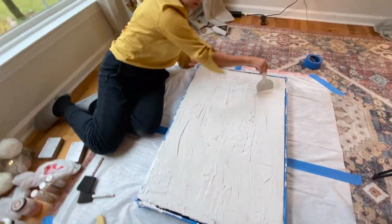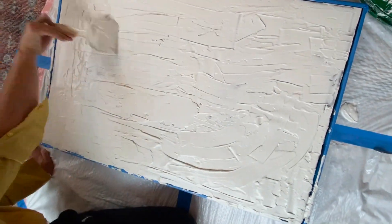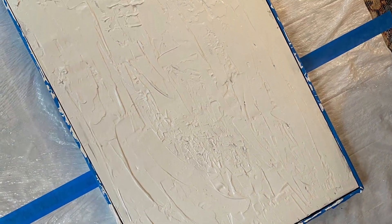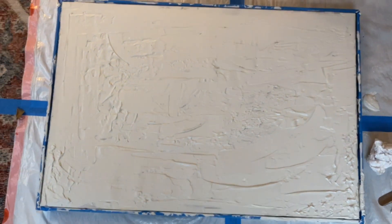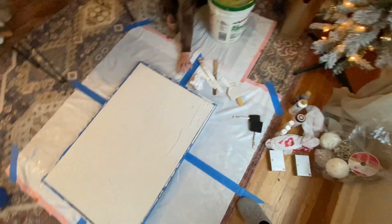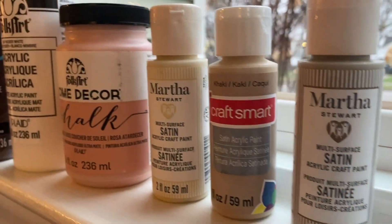So we went in and applied the rest with our putty knife. As you can see, there's no right or wrong way to do it — you can add little scratches, tap your putty knife, and just make all the different little speckles you want. We then let it dry for about a day and a half, and that was good enough. There were some cracks in it, but that's okay because you're gonna cover it with paint.